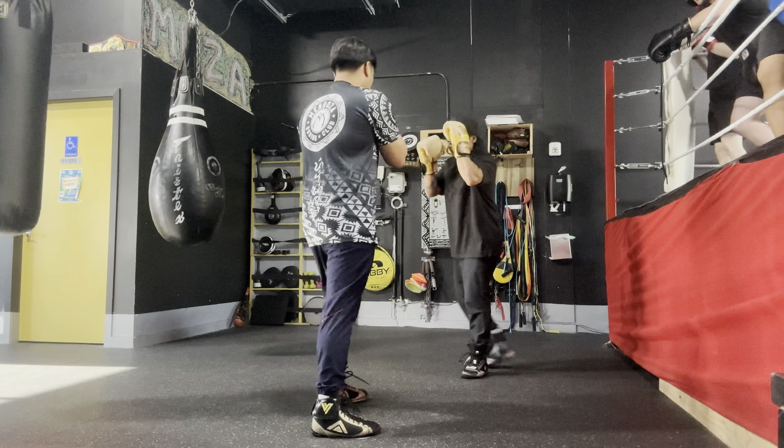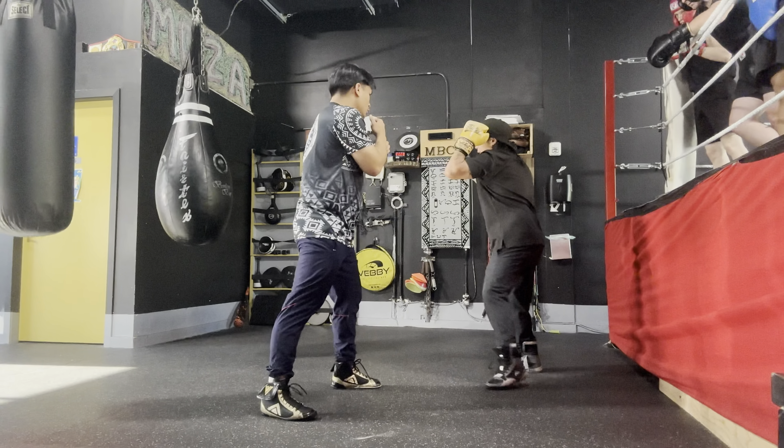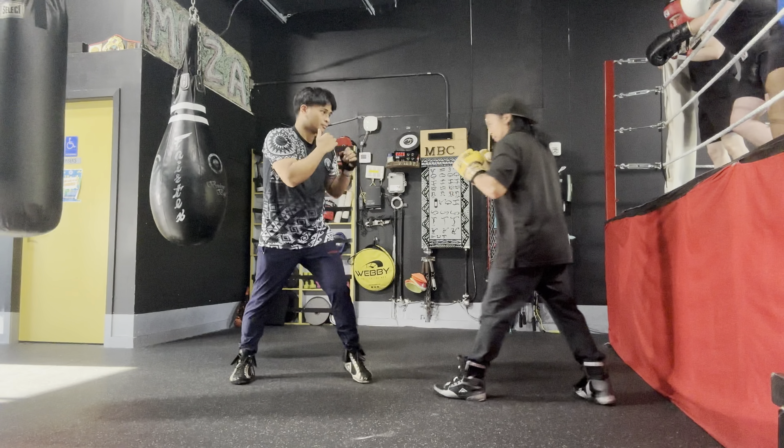So he throws the one-two, right? And then now we counter — right hand. Boom. And also be one-two.